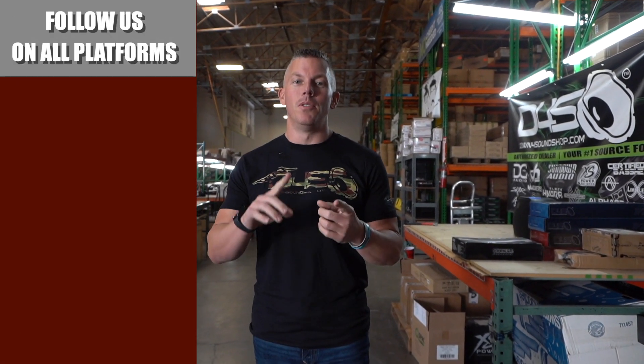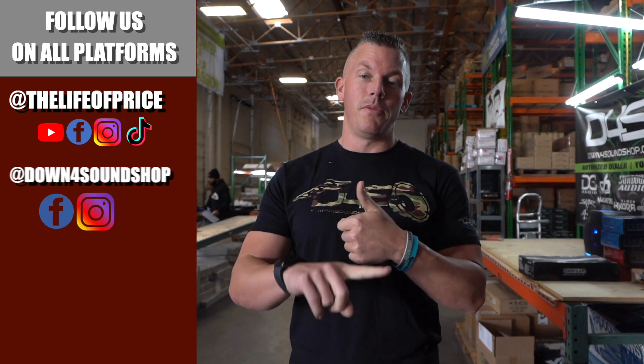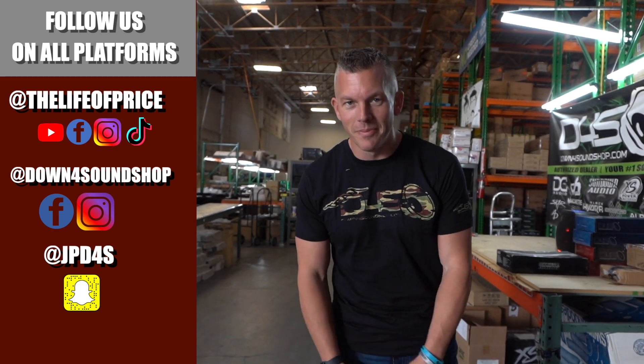If y'all enjoyed the content in that video, be sure to follow me on YouTube, Facebook, TikTok, and Instagram under 'Life of Price,' and also Down for Sound Shop on Facebook and Instagram. Don't forget Snapchat — I'm jpd4s on there. We'll see you in the next one.